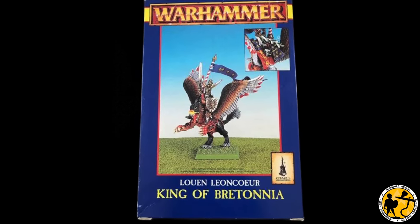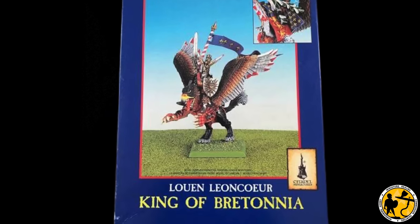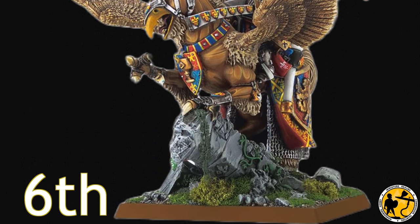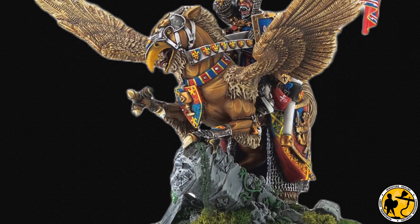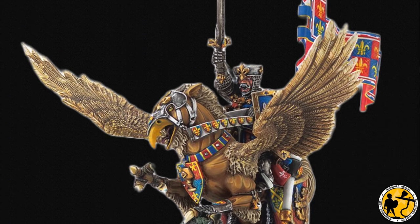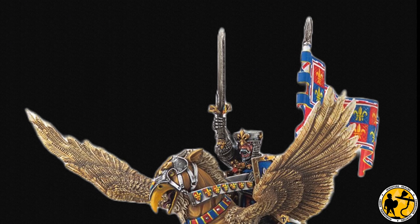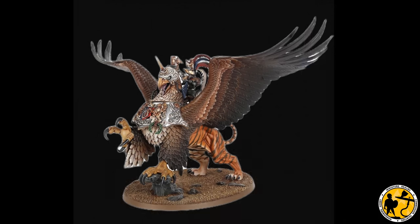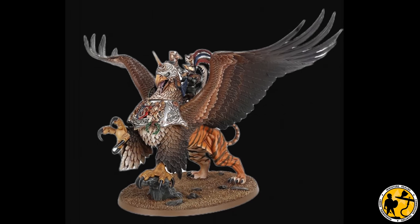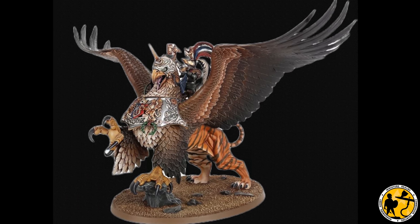I wanted to achieve a real centrepiece for my army. As much as I love the old school sculpts, the old Lewin Leoncourt was just a little bit too small, as was his fourth and fifth edition later sculpt. As much as I like that second sculpt, it's still very old, and I wanted something more in line with the newer plastics — specifically the old Karl Franz on Griffin model.